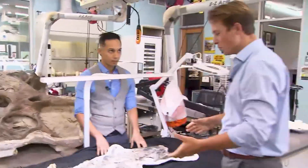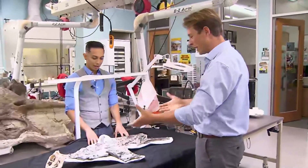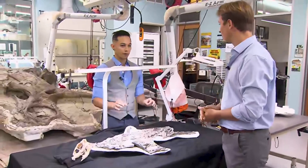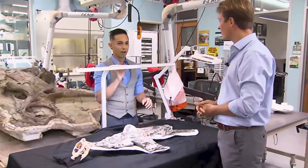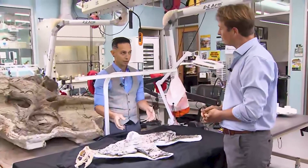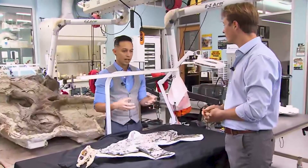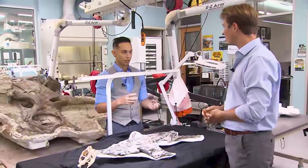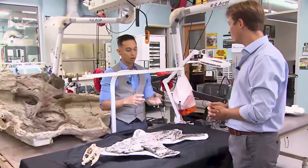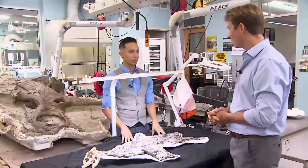So the other specimens we found — have they all been essentially articulated, all together just waiting to be discovered? This specimen of Fautna, which is the holotype — the benchmark for what defines this species — shows the best preservation. The other locations: some of the bones are scattered around, some still have semi-articulation like the foot is intact or some bones are right next to each other. Some of the smaller, more delicate bones sometimes get scattered and mixed around.